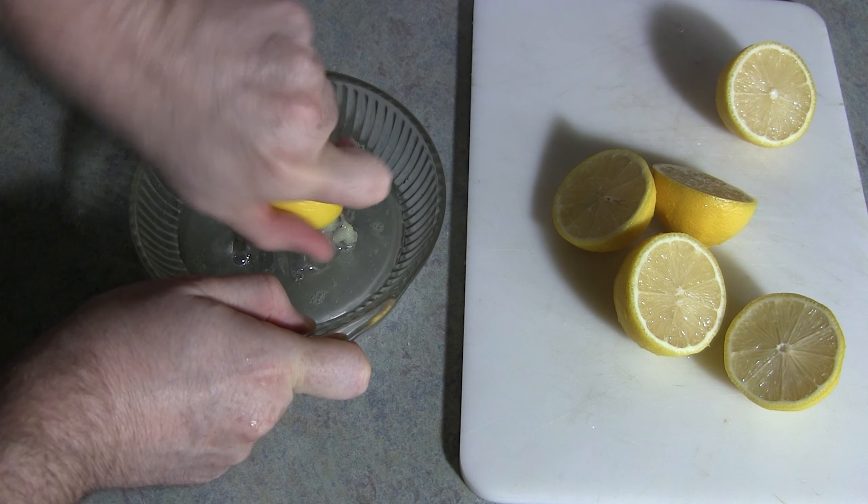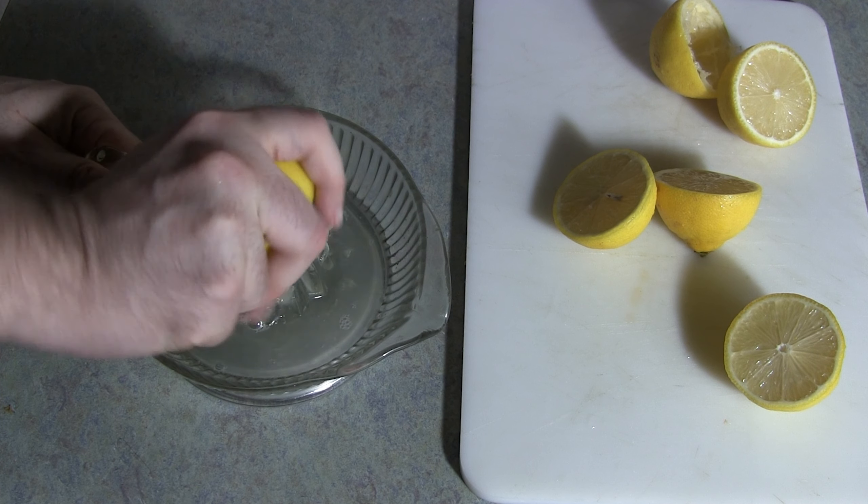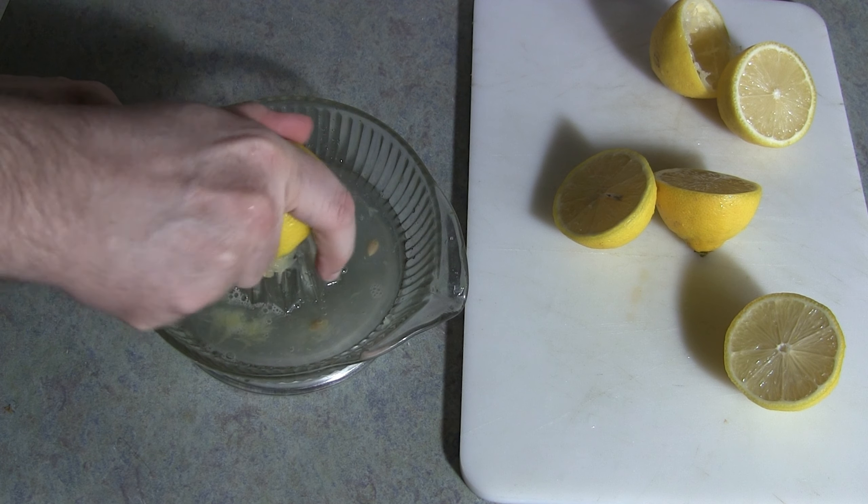First off, let's show the prep work needed to make fresh-squeezed lemonade. First, cut the lemons in half and juice them.